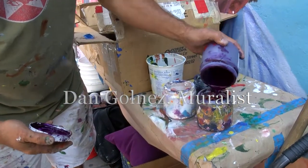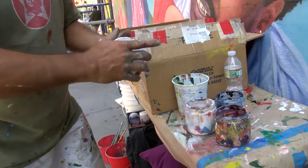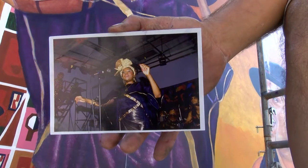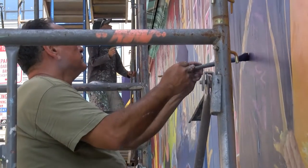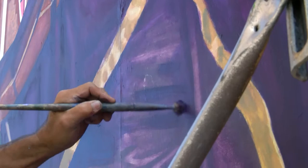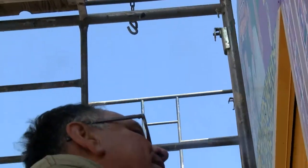Right now we're just loading up my palette. If you want to see the mixing you've got to be up next to me. The nice thing about doing a restoration is the painting is already up, so it's just enhancing what's already there.